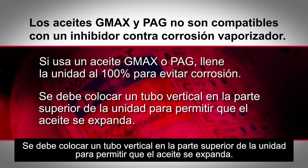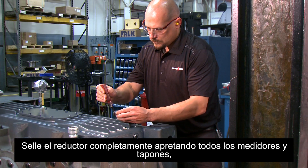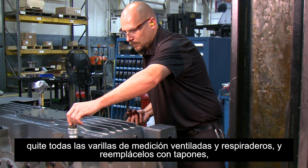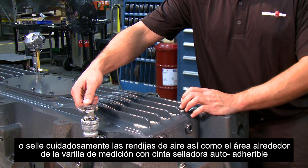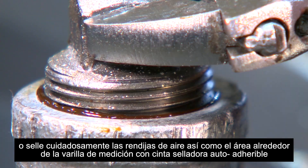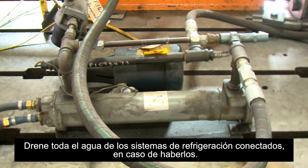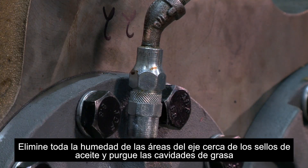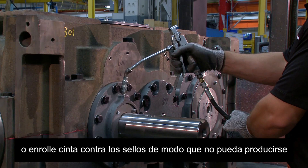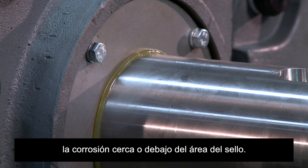A standpipe must be attached to the top of the drive to allow for oil expansion. Seal the gearbox completely by tightening all gauges and plugs. Remove all vented dipsticks and breathers and replace them with plugs, or carefully seal air vents and the area around the dipstick with pressure sensitive tape. Drain all water from any attached cooling system. Remove all moisture from shaft areas near the oil seals and purge the grease cavities, or wrap tape against the seals so that corrosion does not take place near or under the seal area.